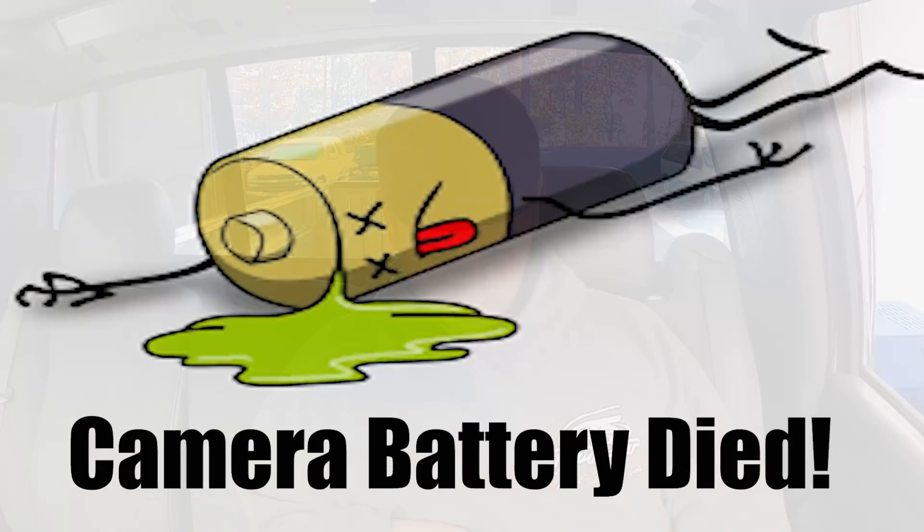Made some pretty big changes — temperature-based cranking fuel and some idle stuff, IAC park position. Let's see if it's anything better now. There we go — there's the surge I was expecting.